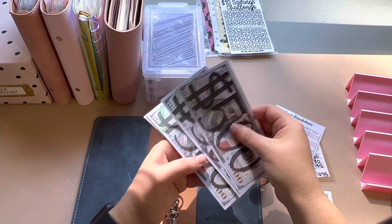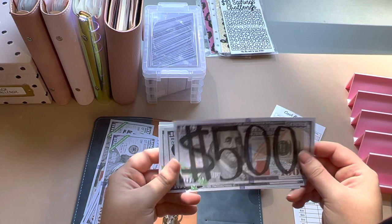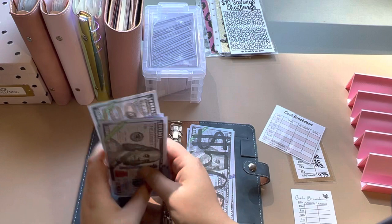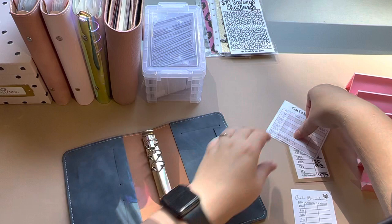And then these are some of the $1,000 placeholders. About half of them I wrote $500 on so I can use those as $500 placeholders, and then I have some $1,000 ones also. Those are from a couple of different places on Etsy.